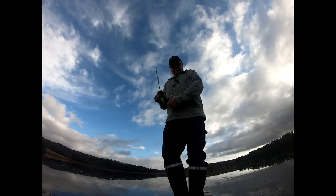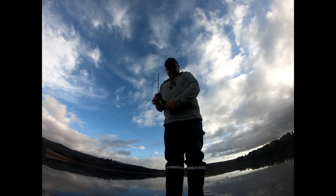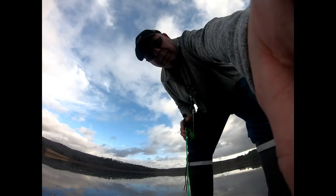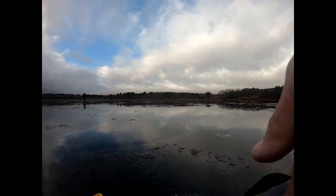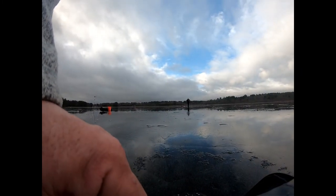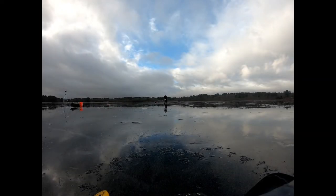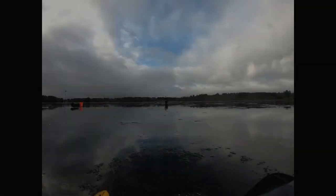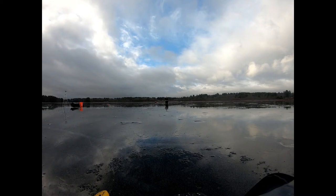So once again I moved to a new hole — I'm marking fish. Jake's running for a flag again. Got him? Yep. Jake's got one on the tip-up. Nice crappie? Yep. Yeah, that's a good one.